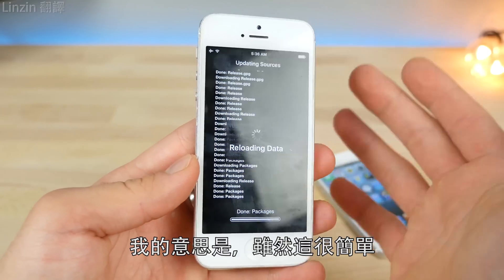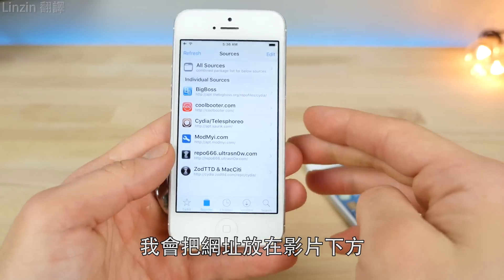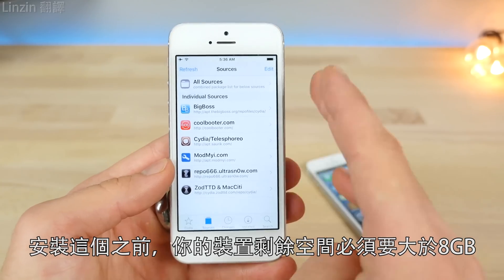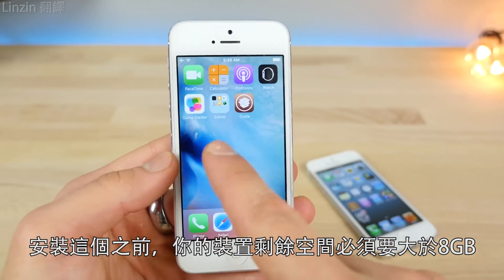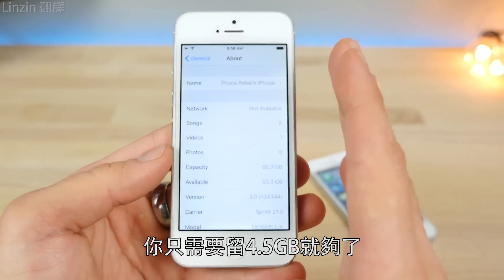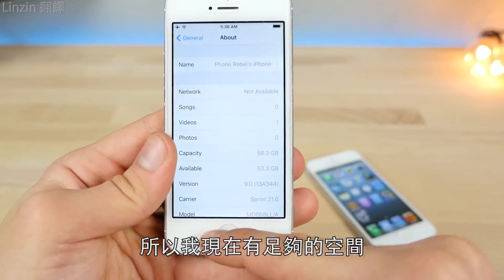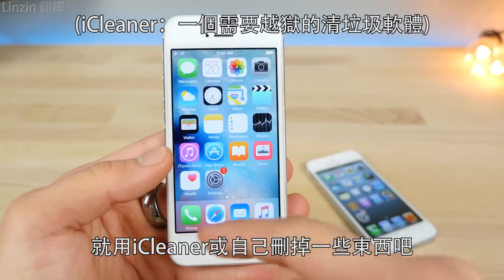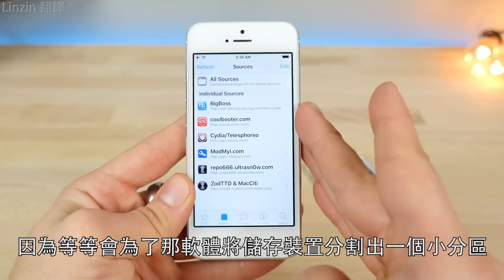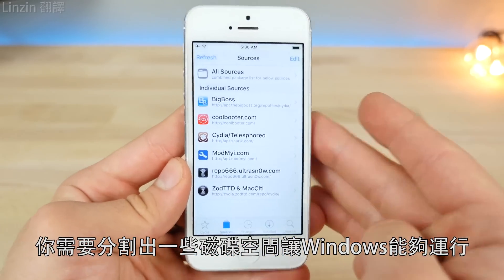There are a couple of things you guys need to know about — I'll leave a link to the developer's Twitter below. You will need at least eight gigabytes of space before installing this. The newer the device, the more space you need, but for the eight-gigabyte devices it's about four and a half gigabytes. If you don't have enough, just use iCleaner to clear out some room, because we're going to be partitioning a piece of storage for that firmware — just like installing Boot Camp on your Mac.